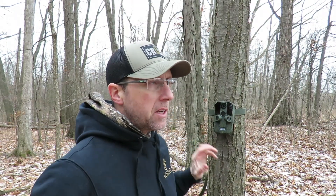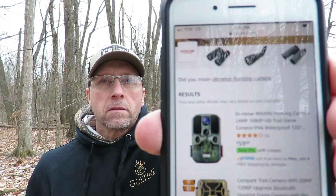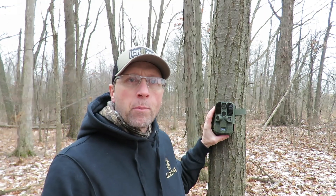Just to follow up on the Dr. Meter trail camera — on Amazon it's only $59.99. I don't know what it is if you go to their website, but for that price point I think the video quality and the picture quality are pretty good. It seemed to perform pretty well.